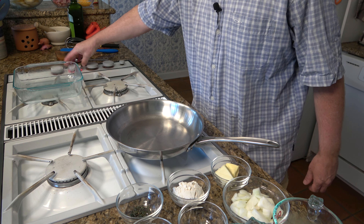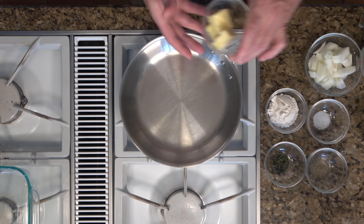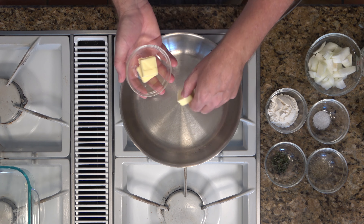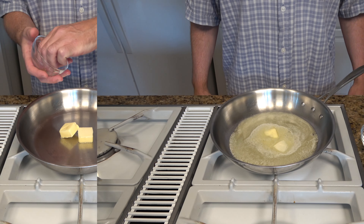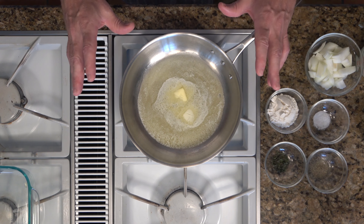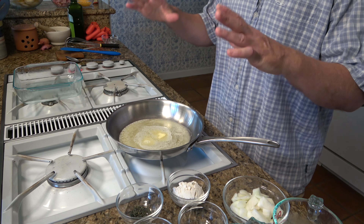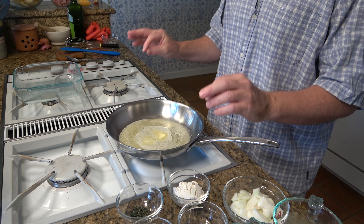Grab a saucepan and crank up the heat to medium. We're going to add three tablespoons of butter and melt it down. We're going to work with the sauce first. The sauce makes or breaks the scalloped potatoes. If you don't do it right, you might have grainy or oily scalloped potatoes — you don't want that. This sauce is what holds the scalloped potatoes together.